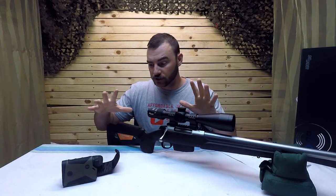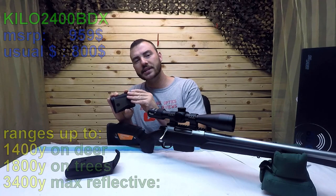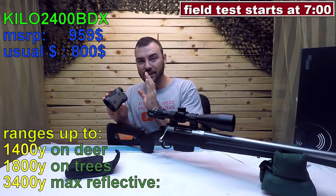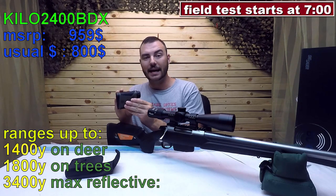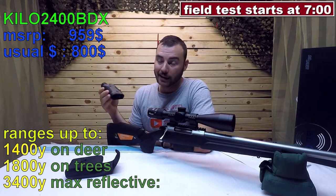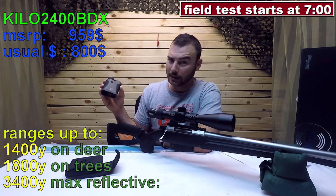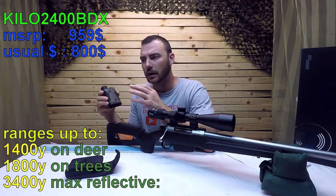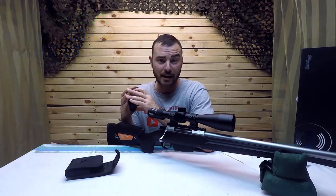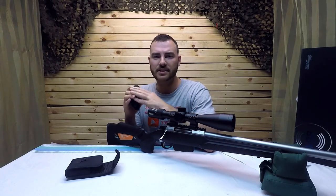Let's first take a look at the rangefinder itself, because on its own it retails for about $960. It's a rangefinder — they claim up to 3,400 yards, but the actual effective distance is more conservative. I've used it up to 1,400 meters where it had a little trouble picking up the distance, but it did manage.